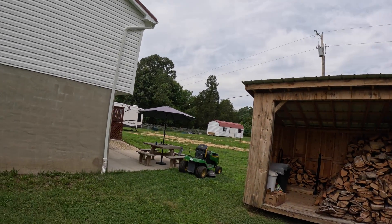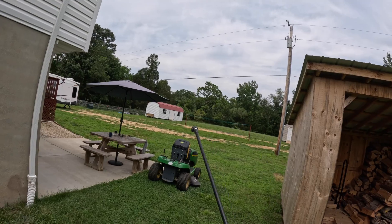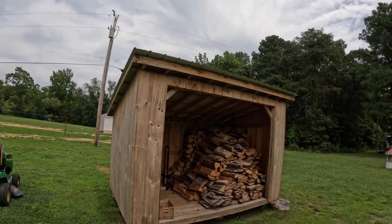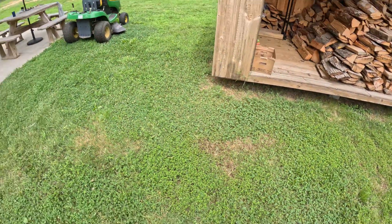We did the house for $475 with the two sheds, and then I came back to do this little shed for $199. It's a little more expensive because we're soft washing it, and that's what I've got in this jug here.